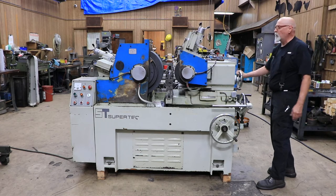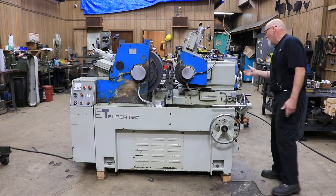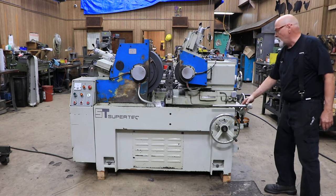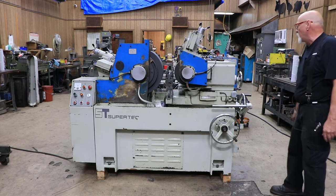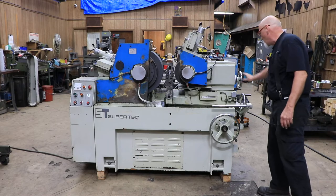This is where you do your infeed grinding. You would set all this up to the right size and set it to zero, or you use this plunge setup here where you just go back and forth and it makes the part a certain size. You can make adjustments here.